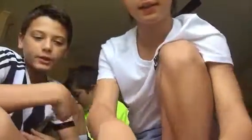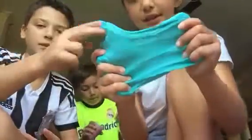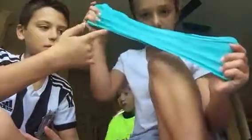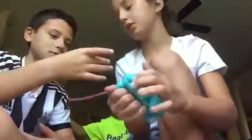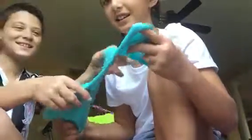So this first slime is like bluish. It's cool. It's not that stretchy though. It's kind of rubbery. Yeah, it's not sticky at all. It's made with dish soap. We will make a video of how to make slime once we get glue.